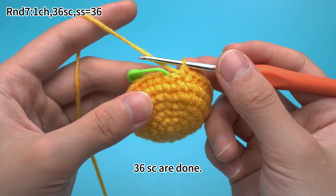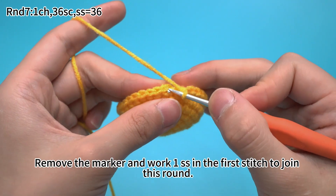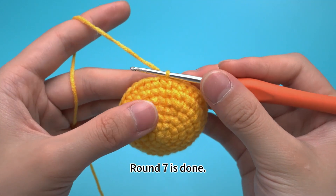36 single crochets are done. Remove the marker and work one slip stitch in the first stitch to join this round. Round 7 is done.